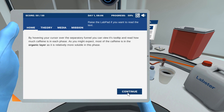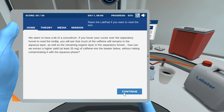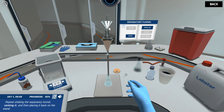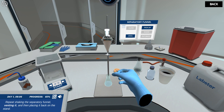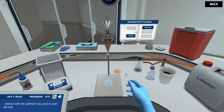Use the slider to carefully open the valve and collect most of the organic phase. Pour more dichloromethane into the separatory funnel. Repeat shaking the separatory funnel, venting it, and then placing it back on the stand. Remember to open and close the stopcock to vent it, then use the slider to carefully collect most of the organic phase into the empty flask.